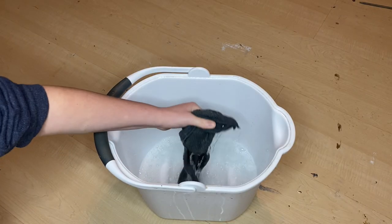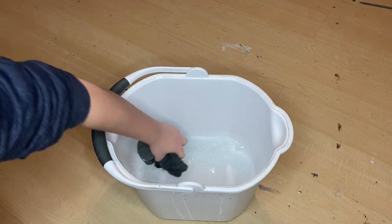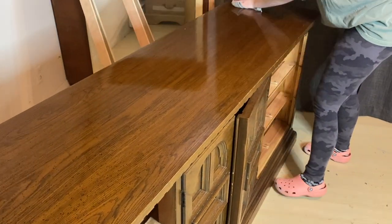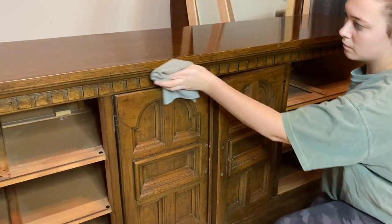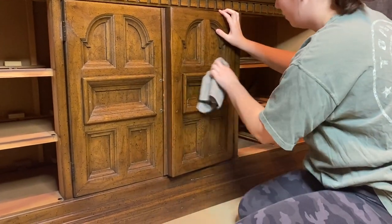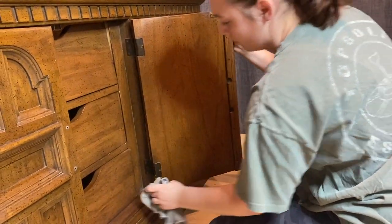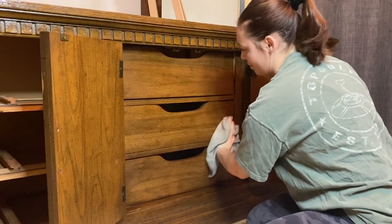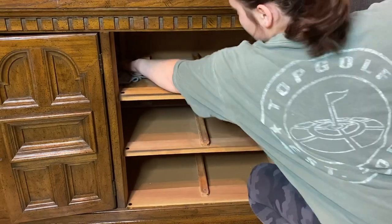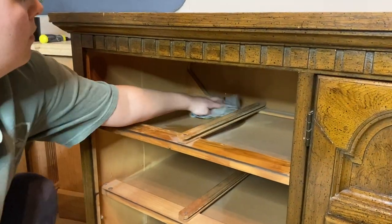Then it's time to clean. I like to use Dawn dish soap — I mix some of that into my bucket with warm water and a microfiber towel. Dawn dish soap is a very good degreaser and you definitely want that before applying any type of paint to the surface. I also really like how affordable it is; I got that smaller bottle at the dollar store and it's going to last me a couple dozen projects. As you're cleaning, make sure you clean top to bottom, inside and out, including inside the drawers and inside where the drawers lay.